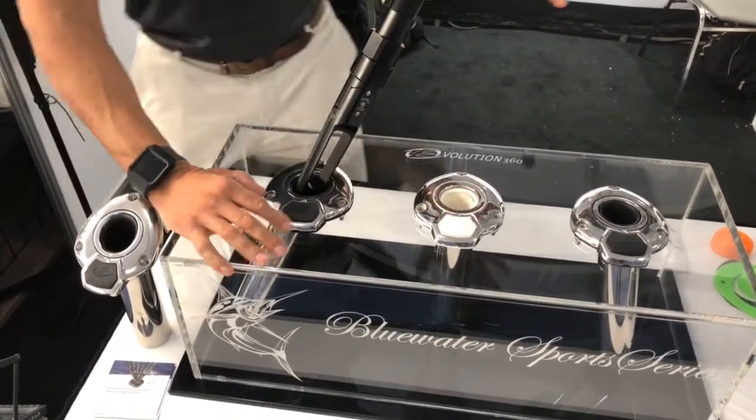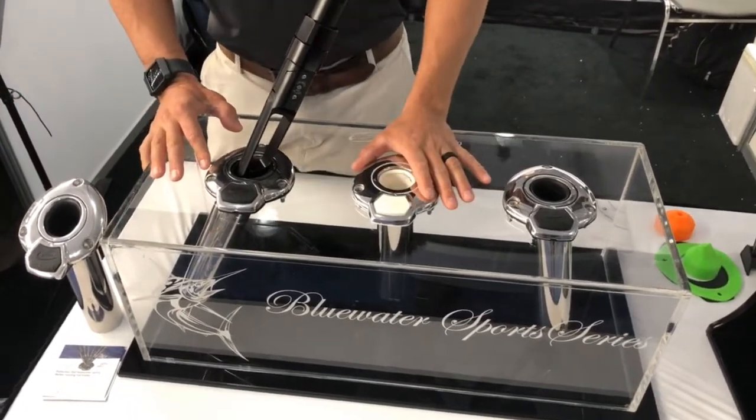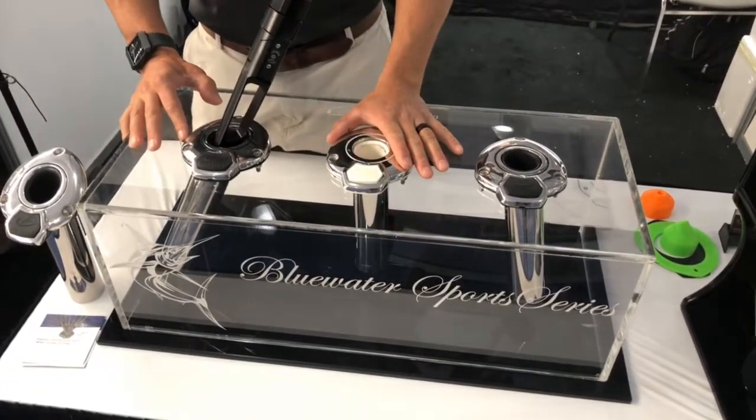This is for your kite fishermen, your trollers, and your deep droppers. You now have one rod holder that'll do everything for you on the boat.